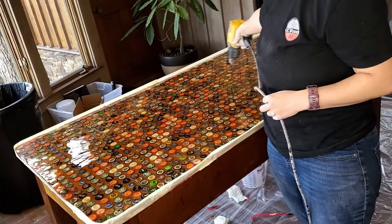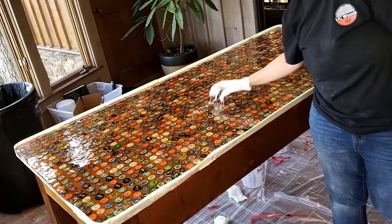After that it was a simple process of pouring it out and spreading with a notched trowel. We tap out our trowel lines with a gloved hand and then we heat it to pop bubbles.